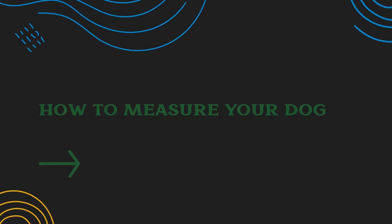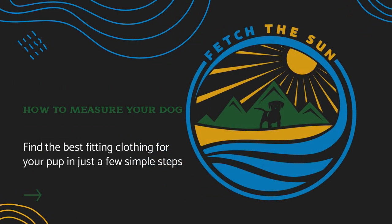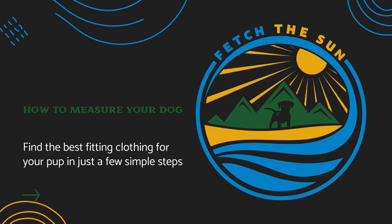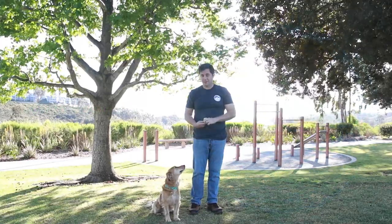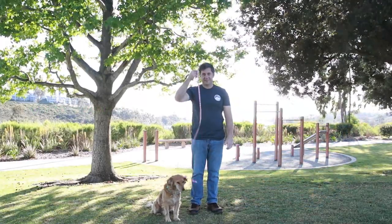Do you have a hard time finding clothes that fit your dog perfectly? In this video, we're going to show you how to measure your dog in a few simple steps so that you can find the perfect outfit every time. First, find a cloth measuring tape and a good pup that needs some clothes.